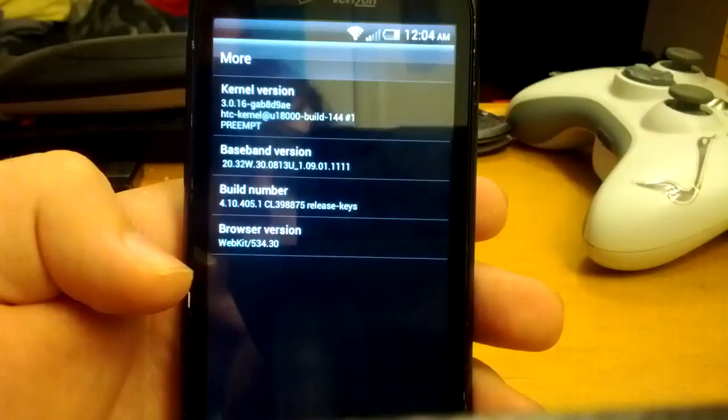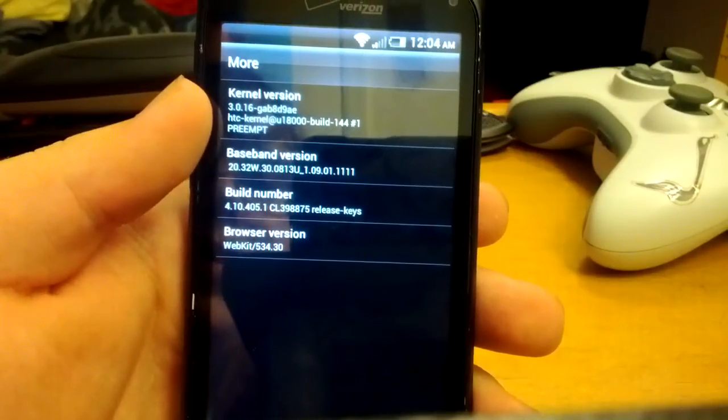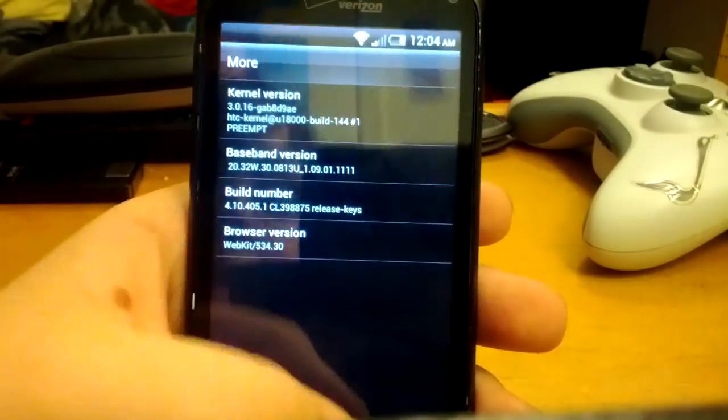Let's go to the kernel. This is running the stock HTC kernel.